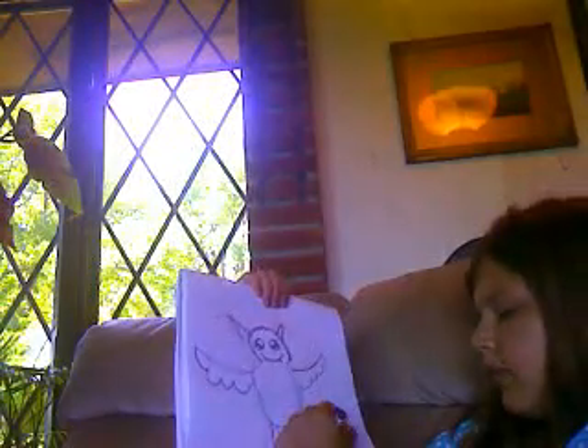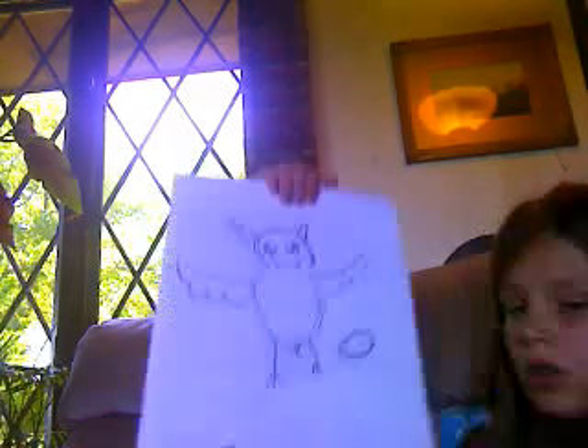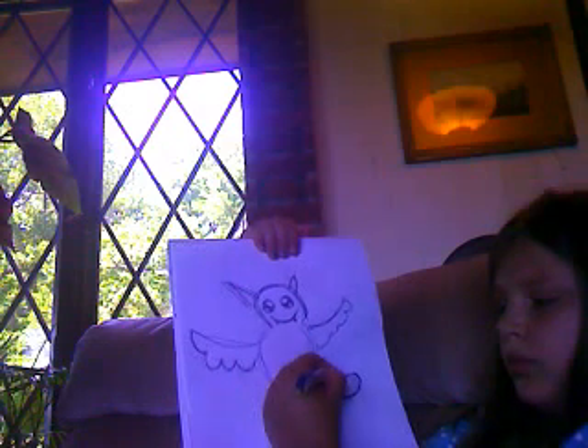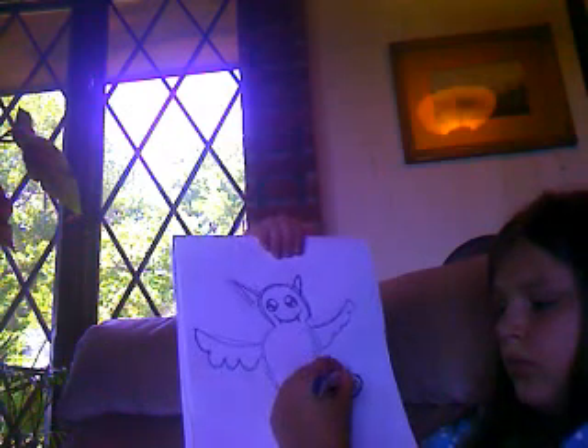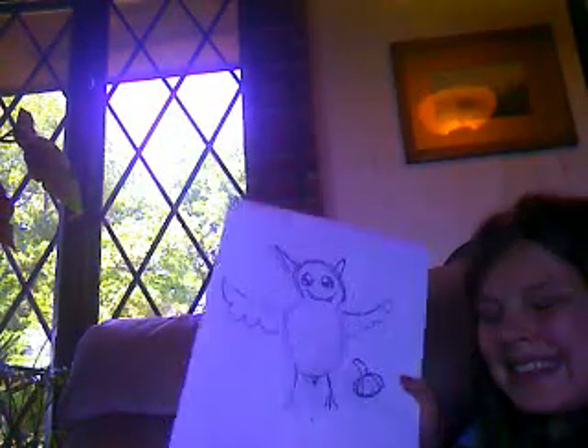One second. Little pumpkin, little pumpkin. And that's how you draw a Halloween bat.